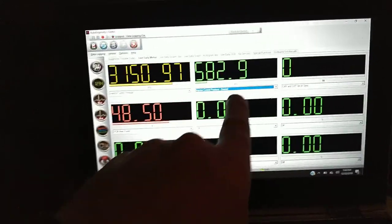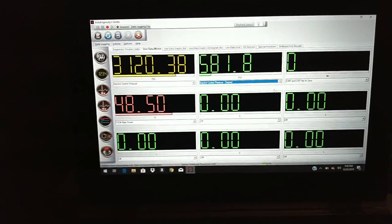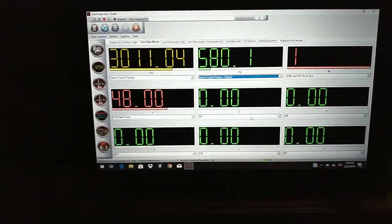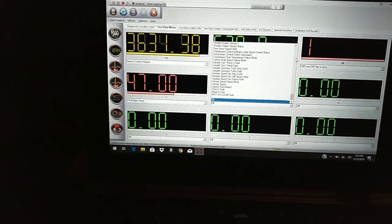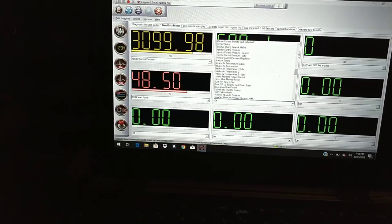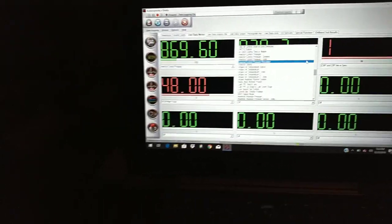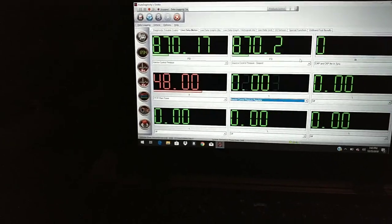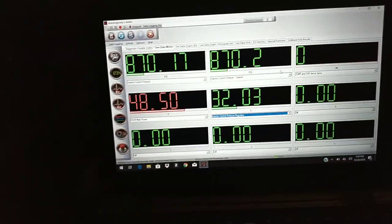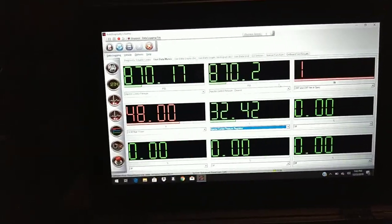This tells us what the computer wants for ICP pressure, and this tells us what we're actually getting. So we cranked it: it wants 580, it's saying we're getting 34 — we're getting way too little pressure. And you can hear this thing is loping like a pulling truck. Let me pull up the IPR — it went into a high idle because it's trying to regulate. The IPR is fine. So we might have a bad ICP sensor on top of everything else. It jumped into a high idle trying to balance those two numbers out and it's not coming back down.